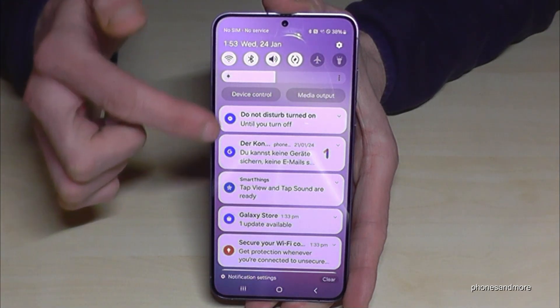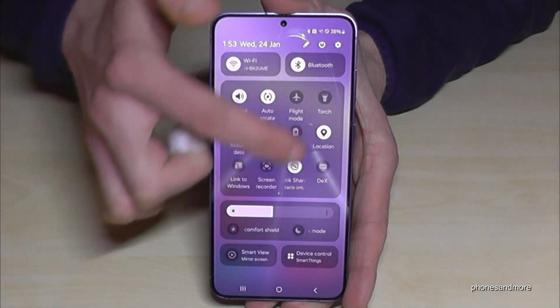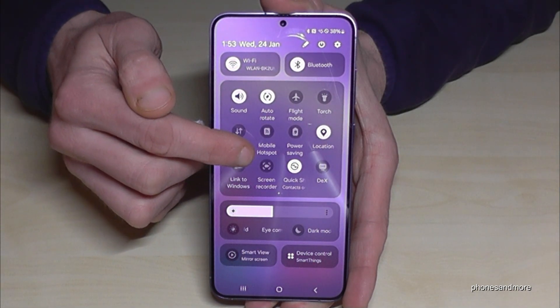Just scroll down here, scroll down a second time, and then you will have many more icons and you will see the screen recorder here.